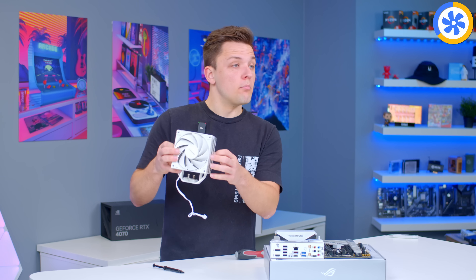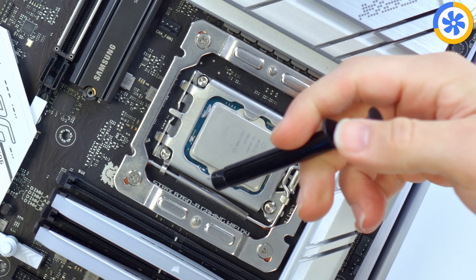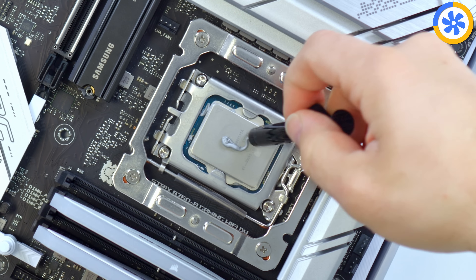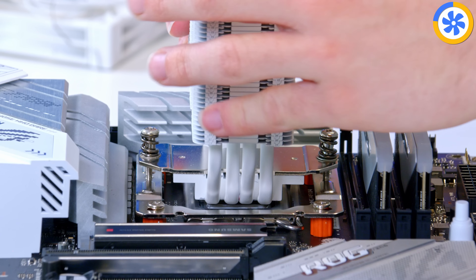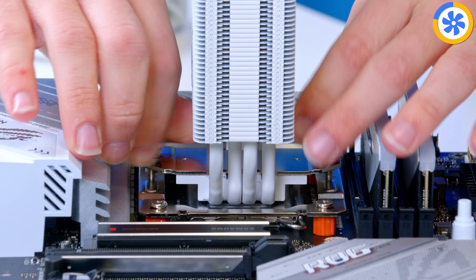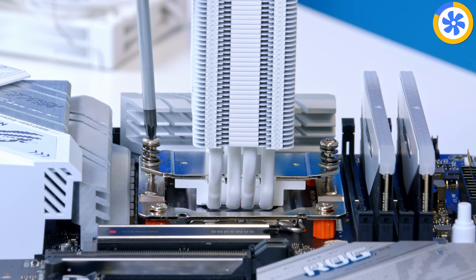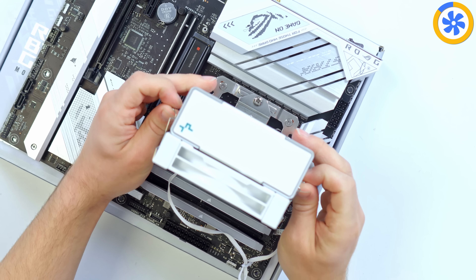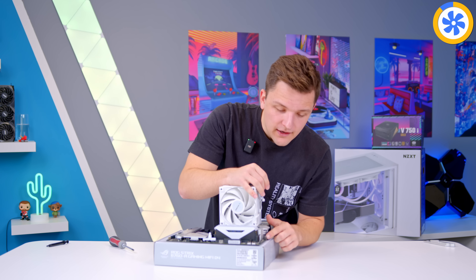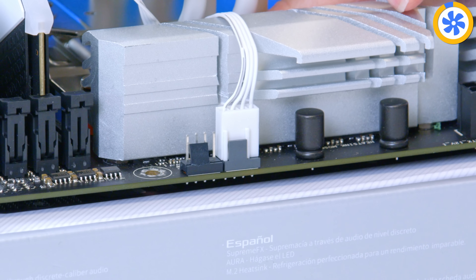Once the metal plate is on, take the cooler and remove the fan just for now. Grab the included tube of thermal paste and drop about a large grain of rice — or two grains of rice — worth on the CPU. Not too much, not too little. Then the cooler slots into place to line up the two screw threads. Don't fully tighten one and then the other — do one a bit, then the other a bit, alternating. The fan then clips back on. Plug the fan into the CPU fan header and tuck the cable away. Cable management can be done properly later on.